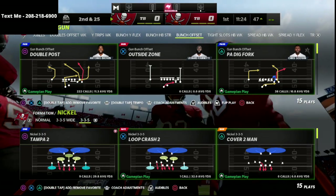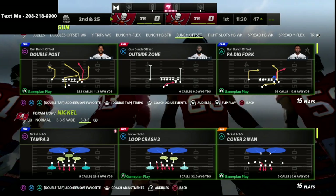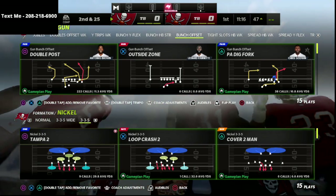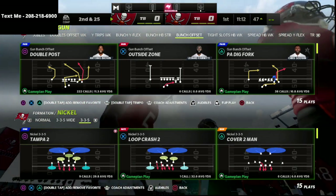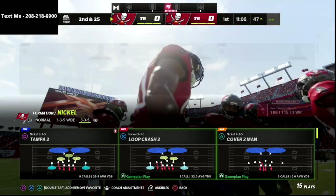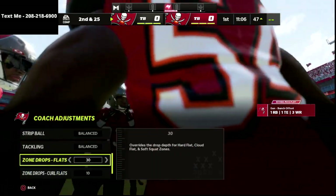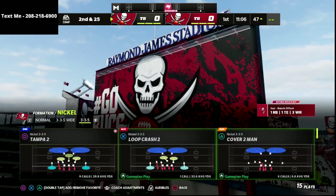In this video, we're talking about bomb-proofing your cover 3, making your cover 3 even better, and a concept that I absolutely love for defending things like gun bunch, or trips tight end, or really any 3-wide receiver set. Your coaching adjustments: we're going to put our flats on 30, our curl flats on 10, and our hook curls on 5.